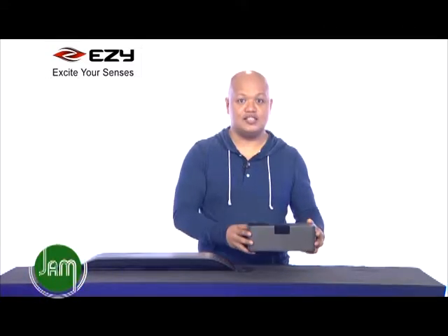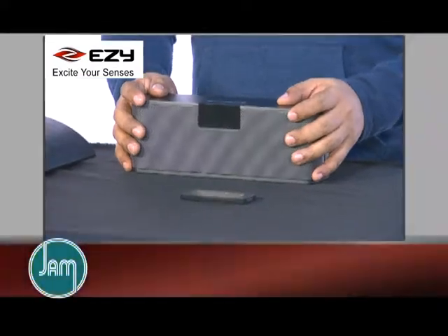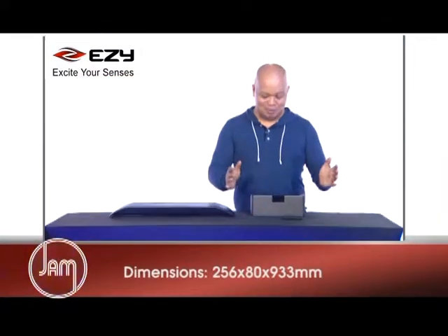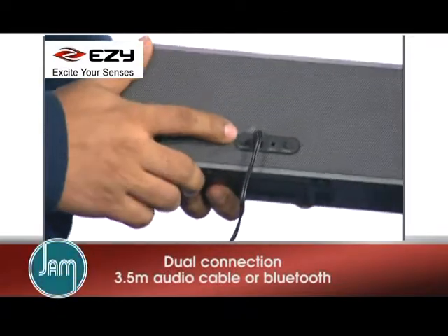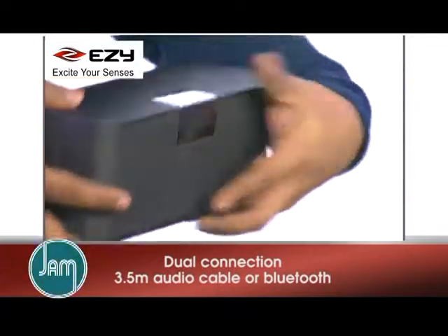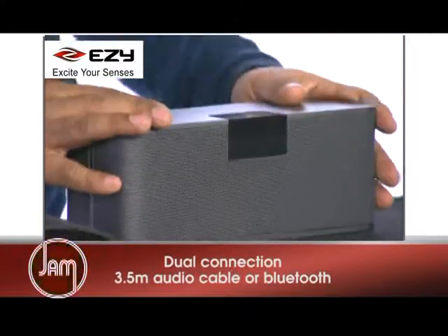The first of the series is this black box speaker — very small, but as they say, big things come in small packages. It has dual connection, which you can use a 3.5mm auxiliary cable at the back, or you can wirelessly connect this via NFC or Bluetooth.